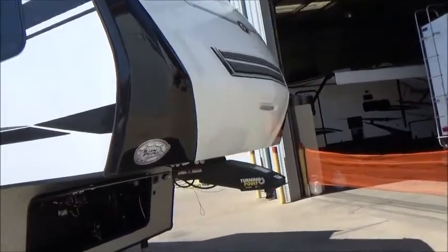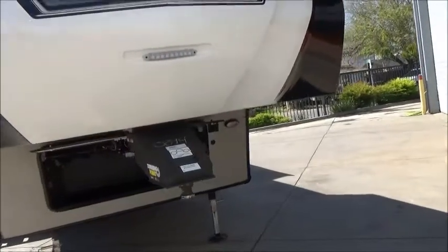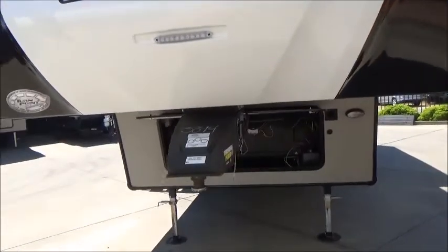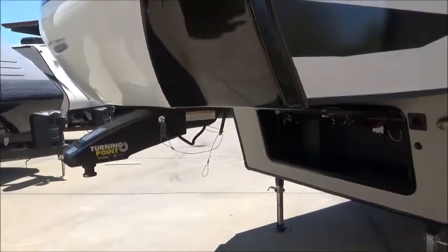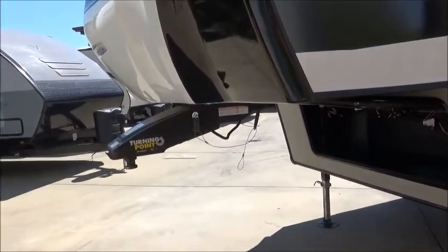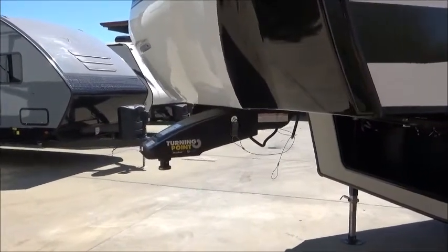Here's our partially painted front cap where the dark color is paint, which really cuts down on the chances of any fading. We have our Turning Point Pin Box done at the factory — a definite upgrade along with the 16-inch wheels. You do not need a sliding hitch with a short bed truck; we've already taken care of that for you.